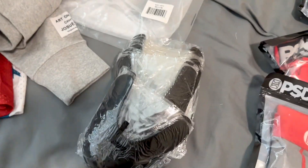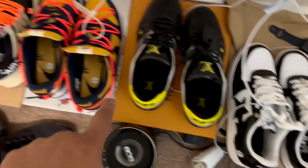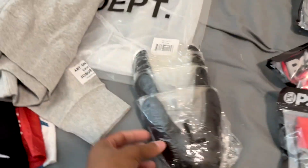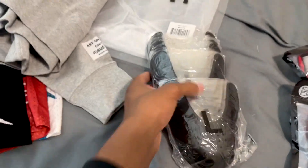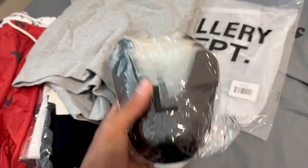If you guys are buying shoes, you know about crease protectors — the toe box always goes in a little bit depending on the shoe. So you've got to buy these crease protectors, bro. I bought a bunch of these — you put them inside the shoe. I'm going to give these a 10 out of 10 because you need these. They're essential.